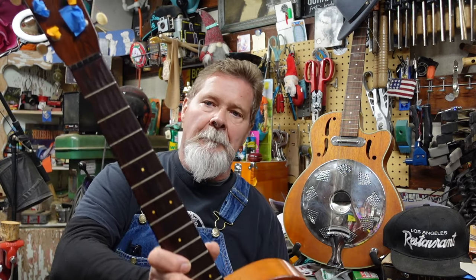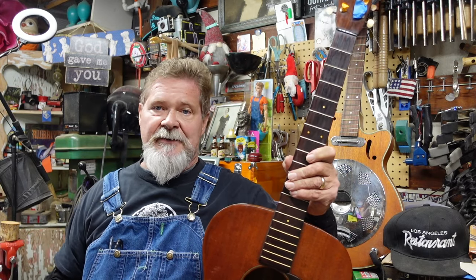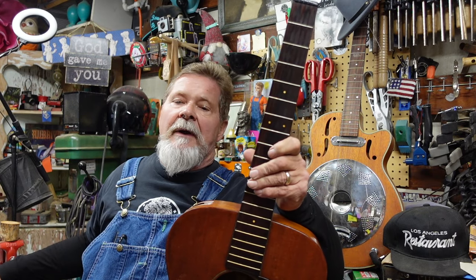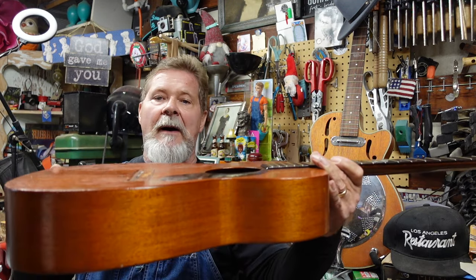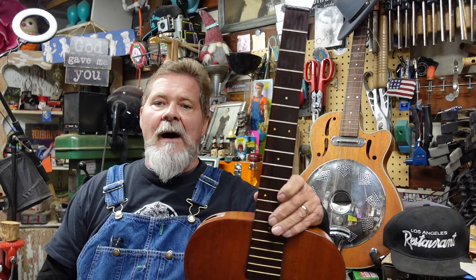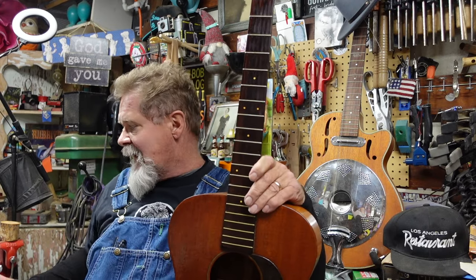Hey guys, welcome back to our work on a 1947 Martin 0017. You'll remember the first time we saw this guitar - there's a playlist up there you can click. When this guitar came in, the top was bowed way up so the bridge had come up, and we needed to get it back down flat. We were able to do that with some oddball pressing and steaming techniques.